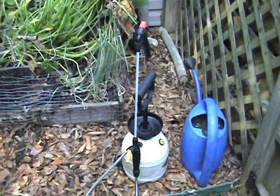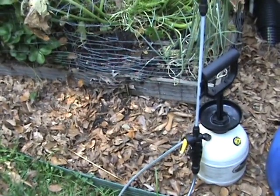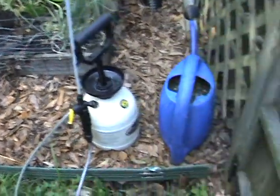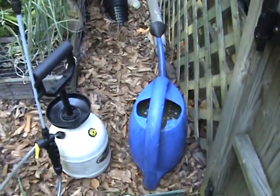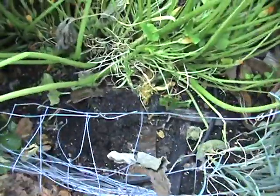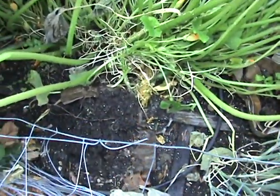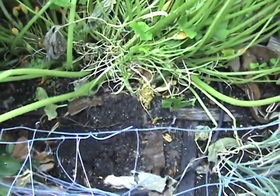My other tools for the day: in here we have some water, neem oil, and a little bit of dish soap to make it bubbly and hold it together. And then in the blue bucket we have some fish emulsion mixed in with water. We'll go ahead and spray down this root here with a little bit of the neem oil and dish soap mixture, put it in the ground, cover it with more compost, and then water it down.